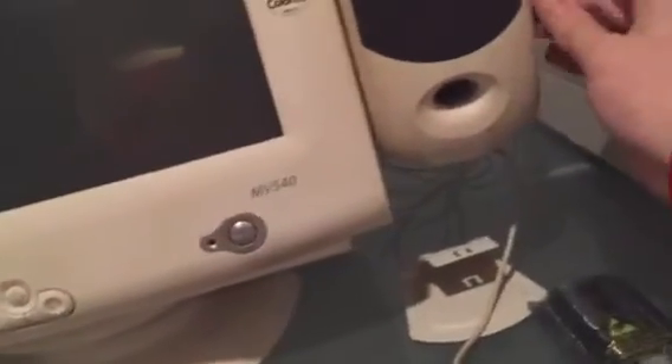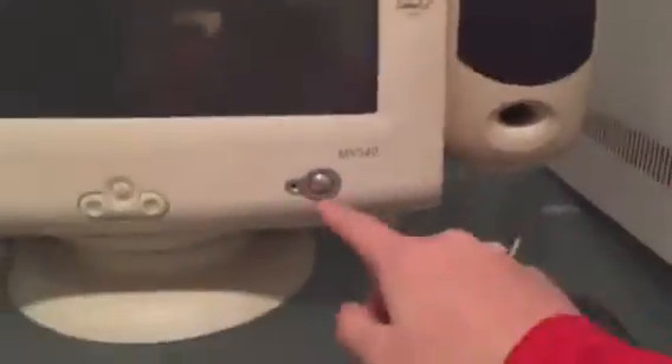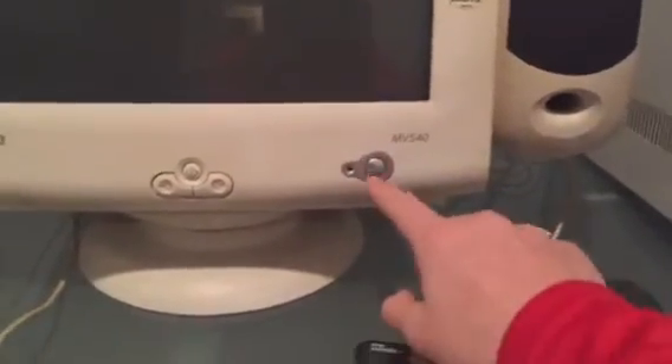I'm going to turn the speakers on, turn the monitor on, and then I'll turn the system on.